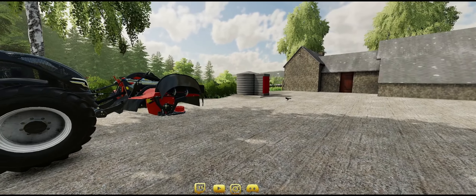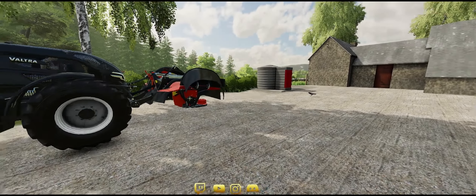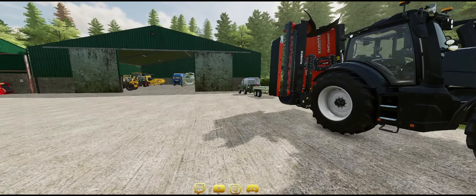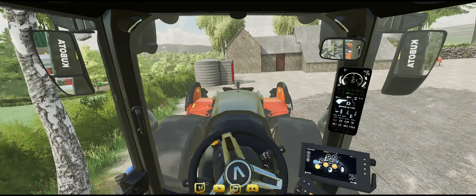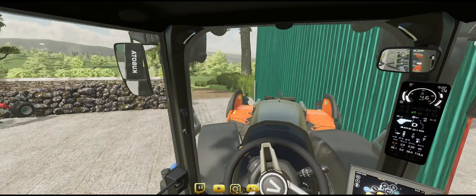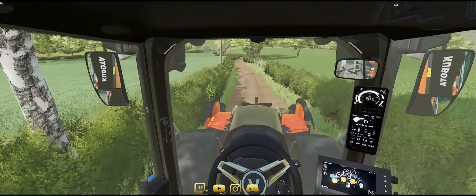I do know there is quite a lot of activity down by where the small potato field is. There was a rather large excavator being transported down there with a police escort — I believe there are two trucks. So it could be a little tricky getting to the field we want. I don't know if the road is blocked off. We'll go head down there, get the first field cut, and get this started.